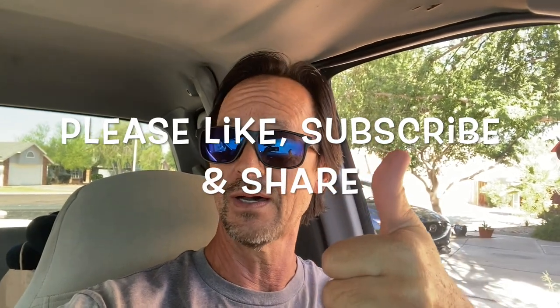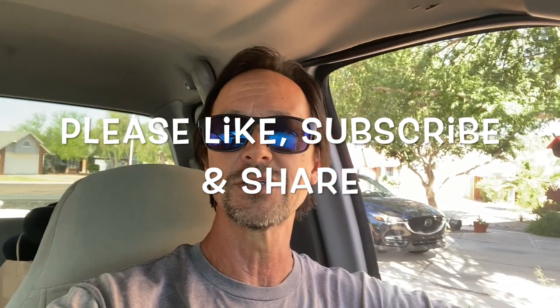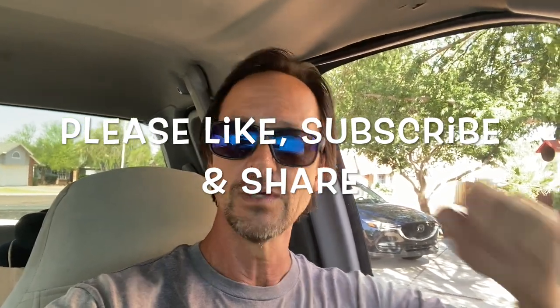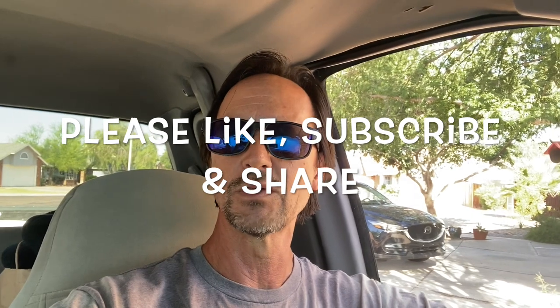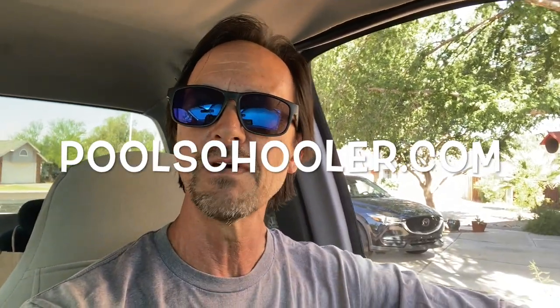Before we get started I want to thank you for watching this video. Remind you to like it by clicking the thumbs up icon below, subscribe to my channel if you've not done so already, and please share my channel with everyone you know who owns a pool so they can save a ton of money servicing their pool themselves. Also don't forget to check out my website poolschooler.com for more exclusive membership content that will help you save even more money servicing your pool yourself.